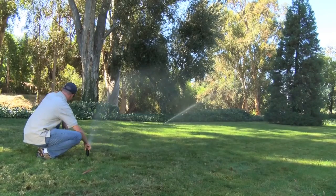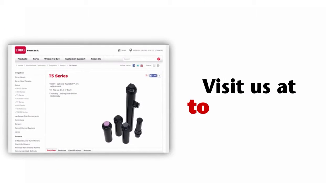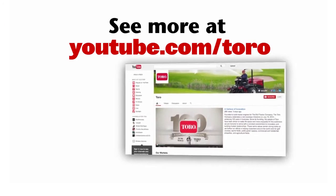Toro's new Rapid Set feature is fast and easy to use, which saves you both time and money. Visit us at Toro.com/T5 or our YouTube channel to learn more.